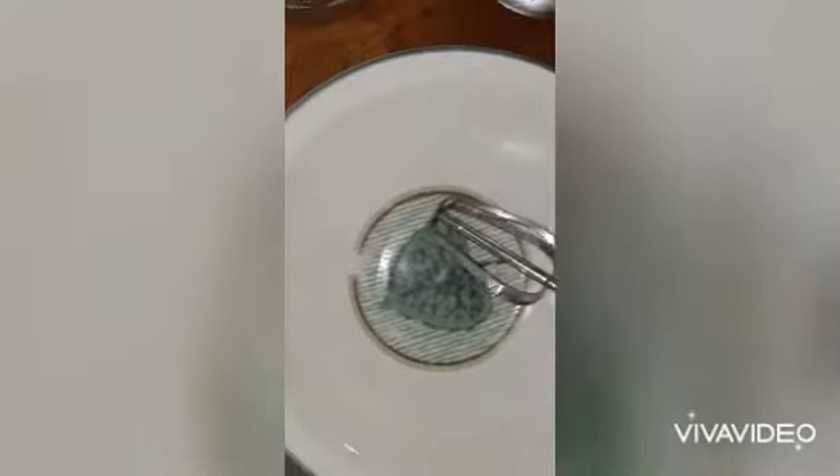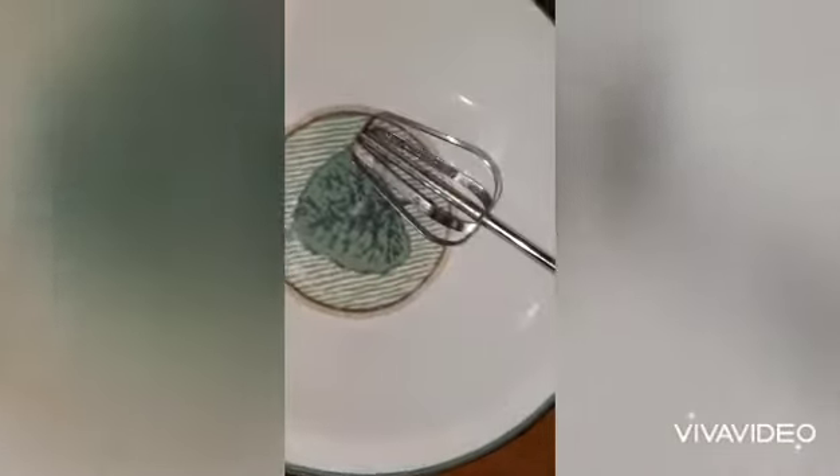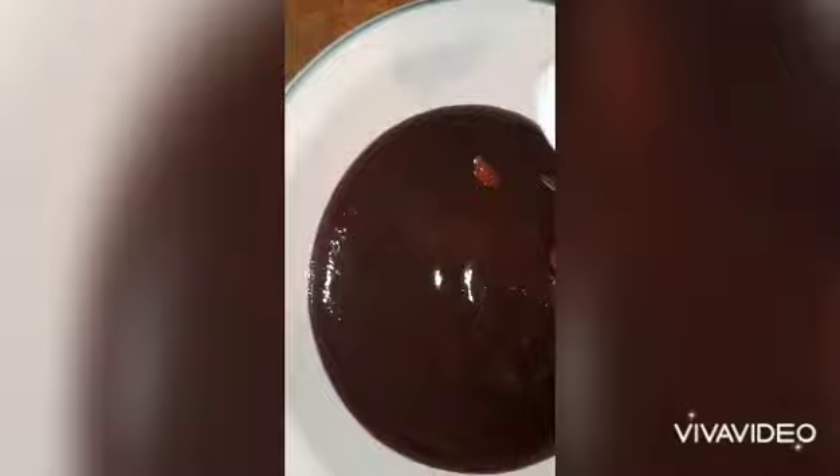Okay guys, we're gonna do the barbecue sauce to go with the ribs. We're gonna put some barbecue sauce in the bowl — ketchup, just a little bit — and then some brown sugar. I'm also using a little white sugar, and just a little bit of brown sugar as well. Then we're going to mix it all up.